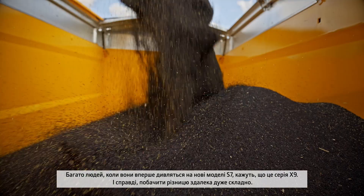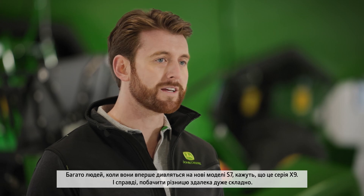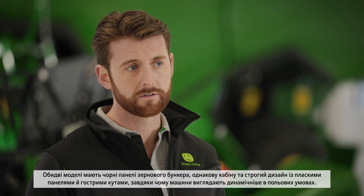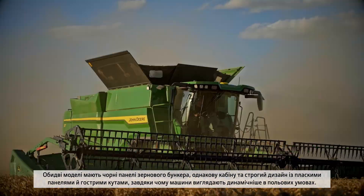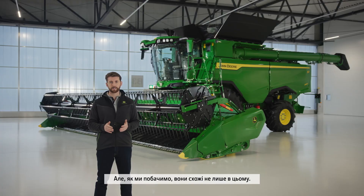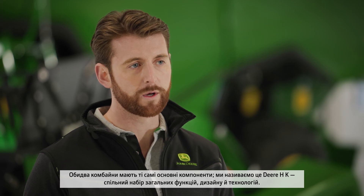The first reaction of many people when they look at the new S7 is that it's actually the X9 series. The truth is it's very difficult to tell from a distance. Both models share the black grain tank panels, the same cab and the edge design with flat panels and sharp angles that create a more dynamic stance in the field. But the similarity goes much deeper — the two combines share the same core components, what we call DNA: a common set of shared features, designs and technology between the combines.